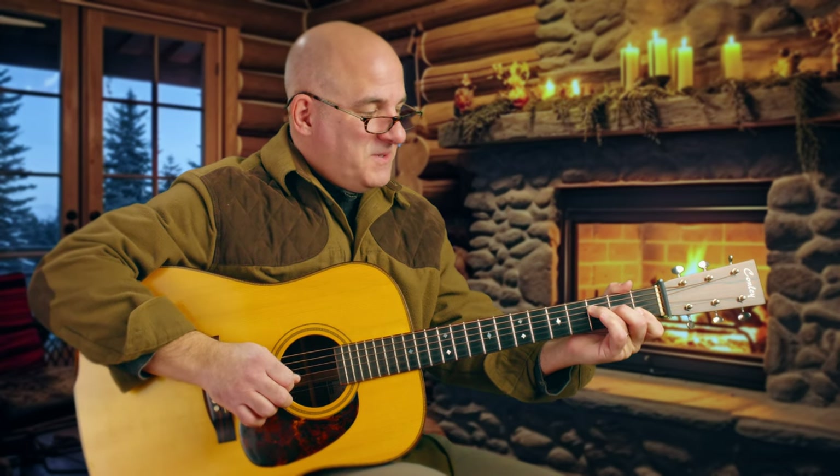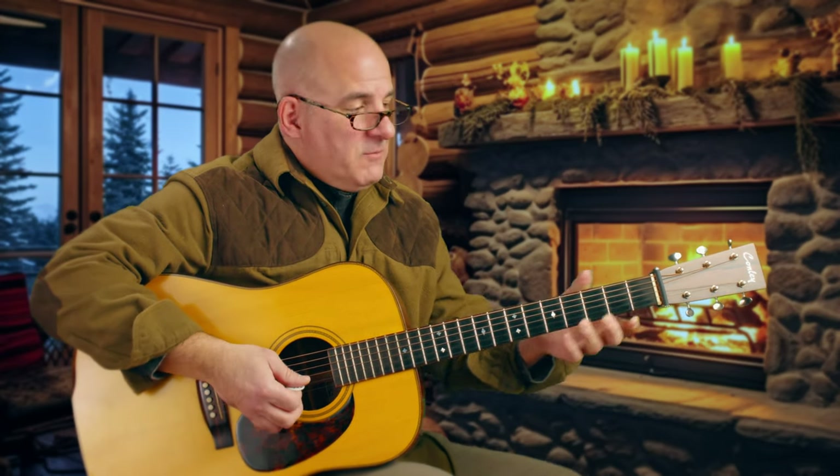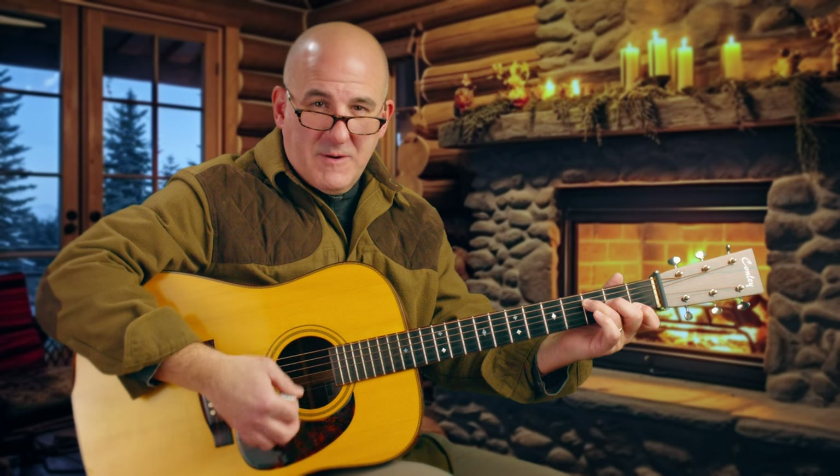Welcome to the F chord rabbit hole. As you know if you've been watching along, we're running a 60 beats per minute metronome in the background so that we can observe the passage of time at 60 beats per minute — one click per second.